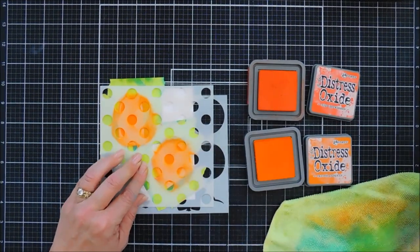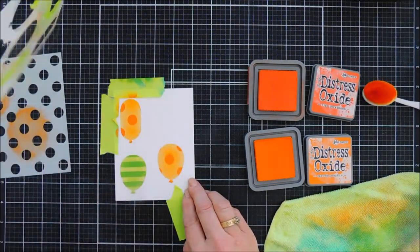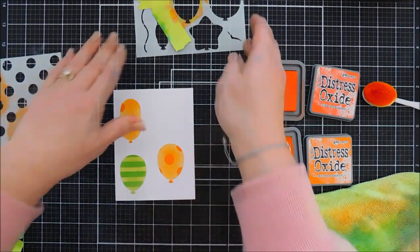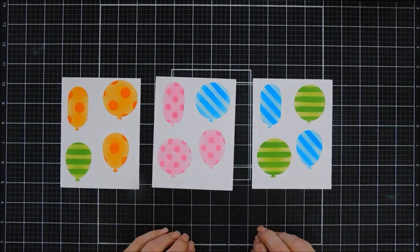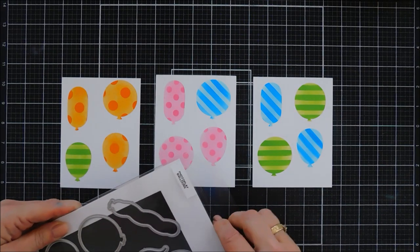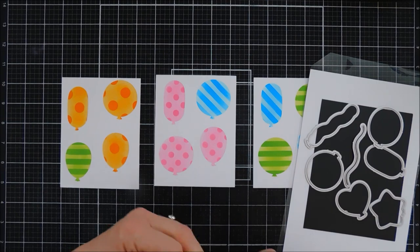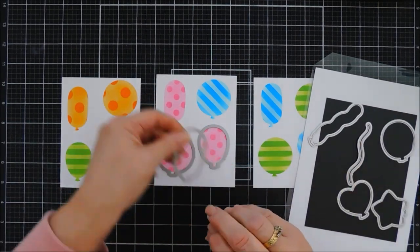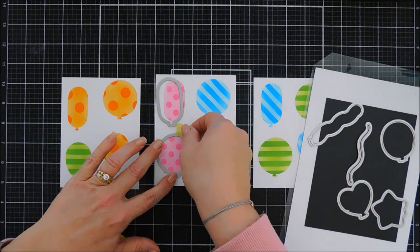I think that's a nice variety and a universal card — great for any gender, which is nice. I have room for one more orange balloon and I'll just continue the process until all of my balloons are done. Then we can die cut — I'm going to take the coordinating die set. It's very easy to line these up. If you want to add strings, the stencil set in the balloon set has a balloon string you could color in and then die cut out — but I'm not going to add any strings; I just want a balloon-filled background today.